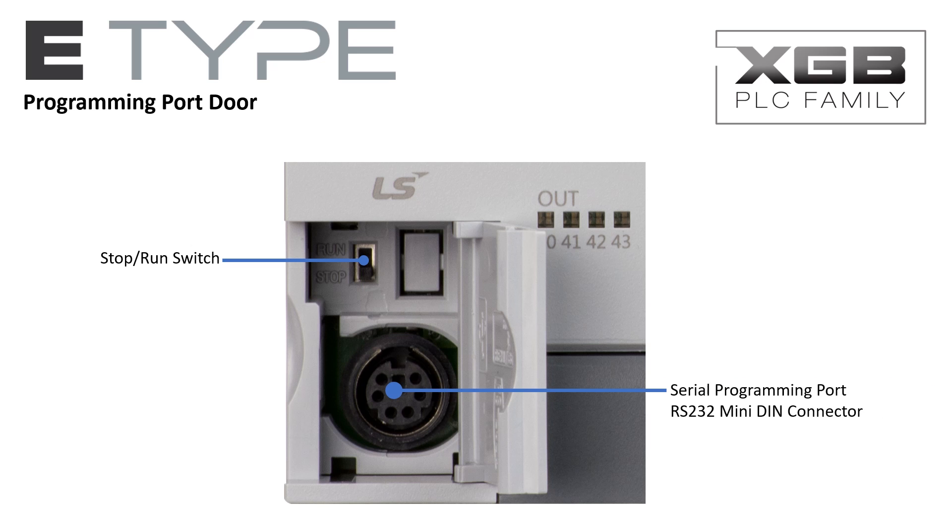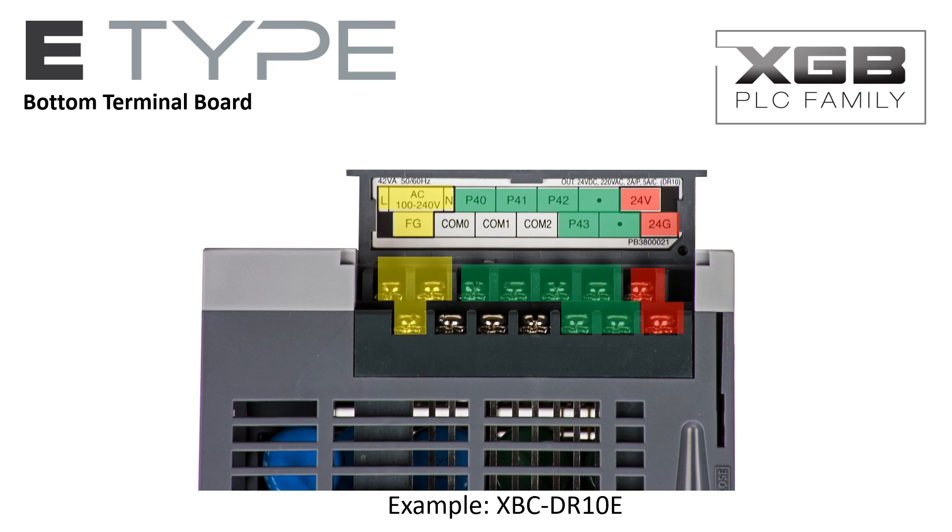The programming cable may be connected to the mini DIN programming port. The programming port may also be connected to HMIs that support the LSCPU protocol. The bottom terminal board cover is labeled for positive identification of the screw connections.